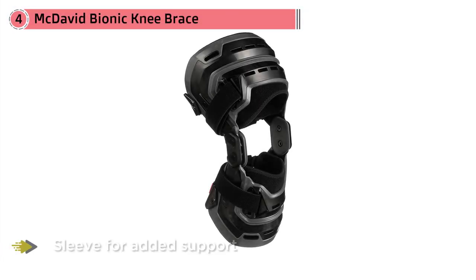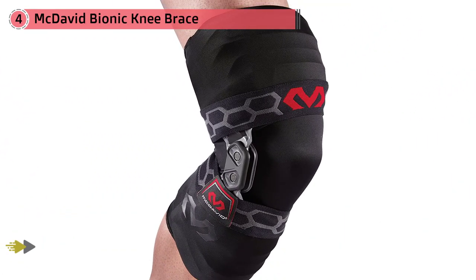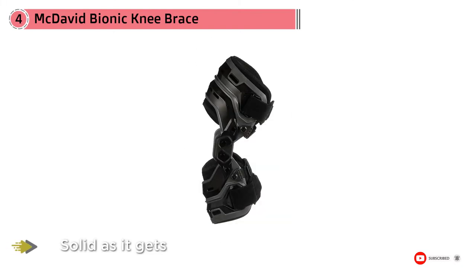Number four: the McDavid Bionic Knee Brace. Available with a fitted compression sleeve for added support and security, McDavid's Elite Biologics Brace is as solid as it gets, while allowing the wearer the necessary movement and proper function to safely run, jog, or perform at other sports without causing more injury. The great thing about this particular brace is the weight. The exoskeleton-looking design has some thought put into it — the whole thing is very lightweight, even the version that includes the fitted compression sleeve. You'll spend a little more for this brace.